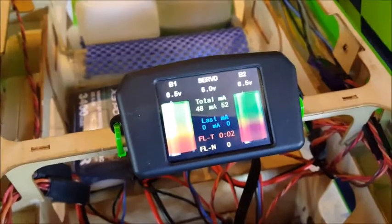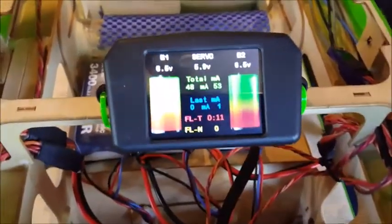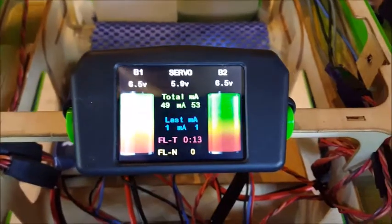Hi guys, welcome to our mini-series on setting up SmartBus. We've got our SmartBus Xtreme installed in the Pilot Yak 3D machine, the Green Machine. And today Brendan's going to talk to you briefly about battery setup.